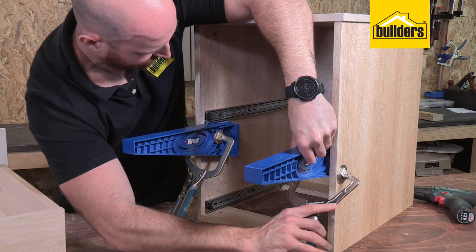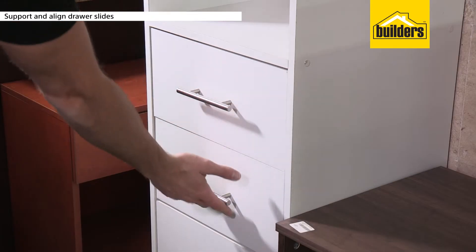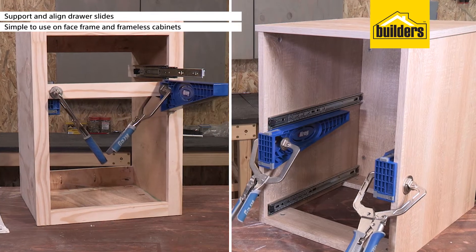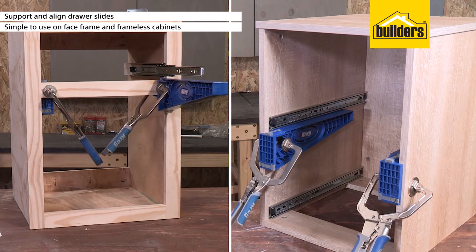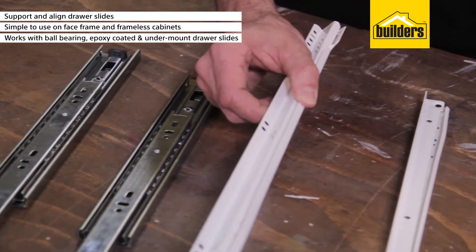The polycarbonate jigs accurately support and align drawer sliders, ensuring drawers fit perfectly and slide smoothly. They are simple to use on face frame and frameless cabinets from a depth of 36cm, and work with all ball bearing, epoxy coated and undermount drawer slides.